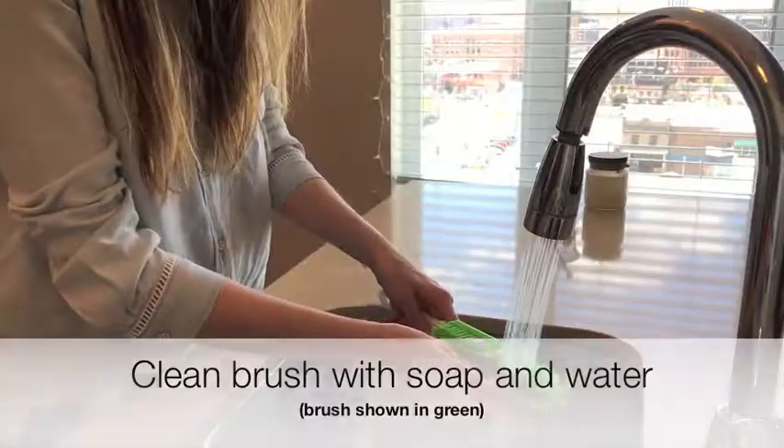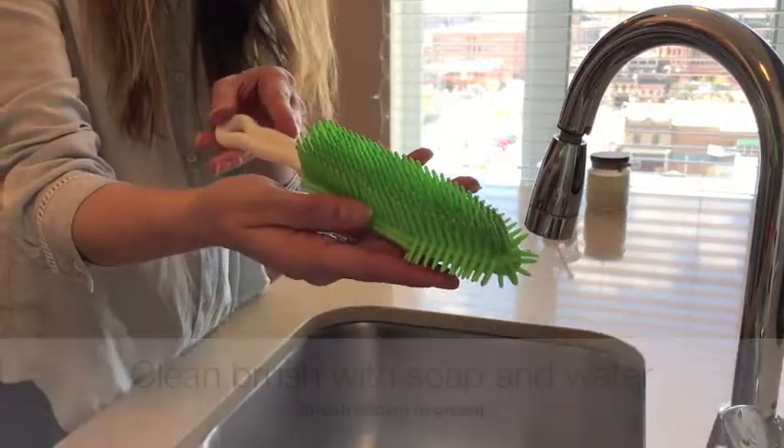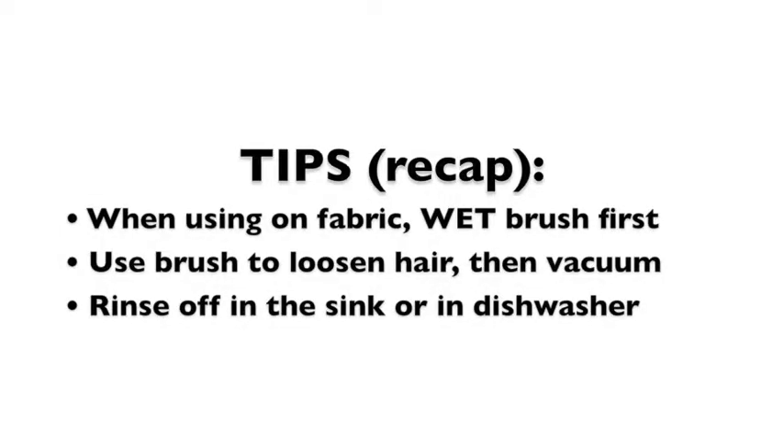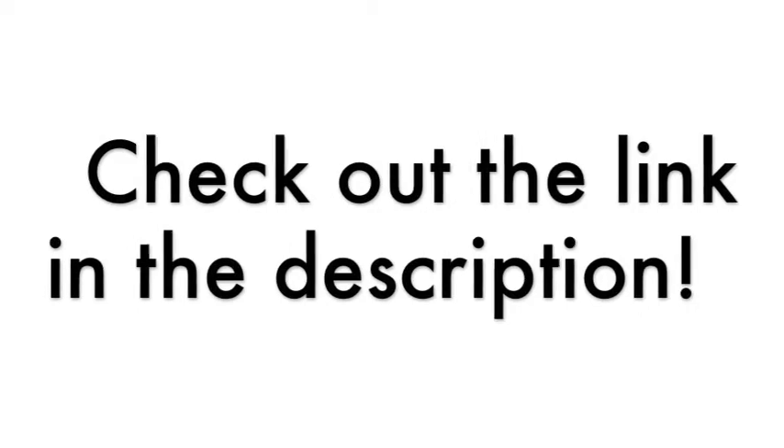This is also 100% washable. When you're done using it, you can just rinse it under the sink, get some soap and work it in a little bit — it cleans really easily — then just let it air dry. You can even stick it in the dishwasher. Overall, this is a really great multi-purpose tool to have on hand. If you don't already have one, I highly recommend checking the product link in the description and picking one up on Amazon.